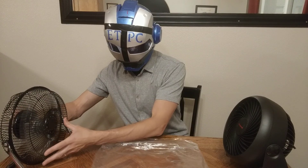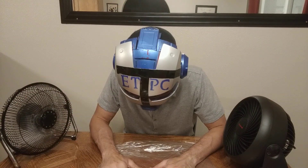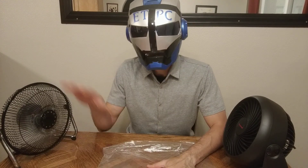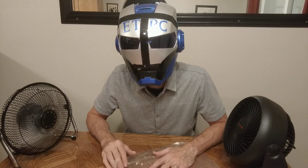Let's do it on turbo mode. This one seems louder on high, but it also seems to be putting out a lot more air. Let's just see if it is putting out more air, though.